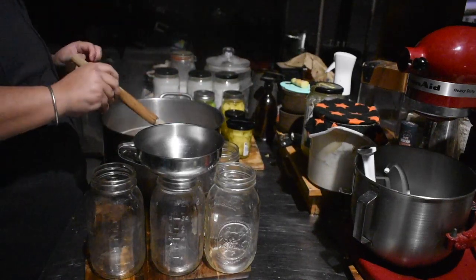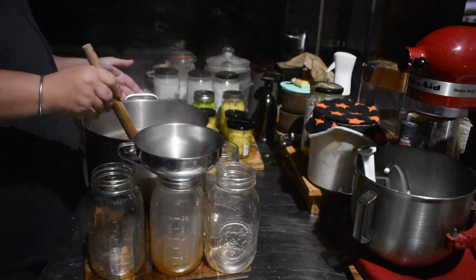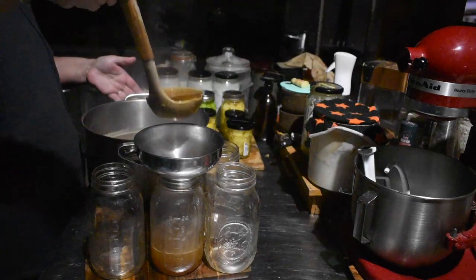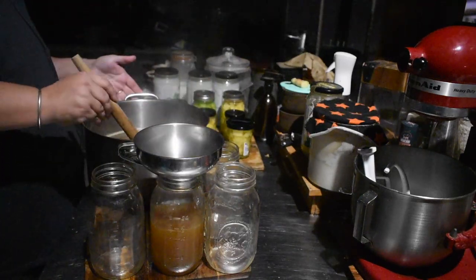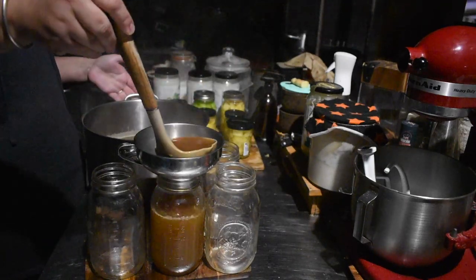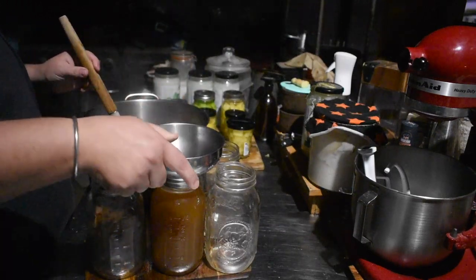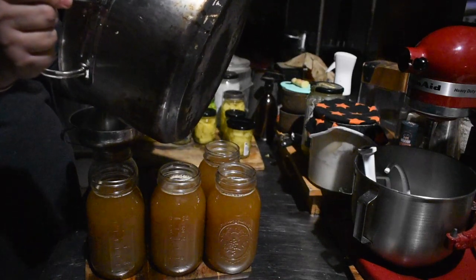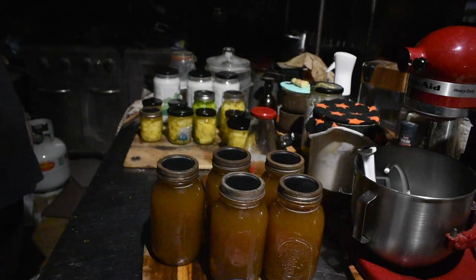Then we put it into the jars — I used quart jars because I have pouring lids for those so it made sense. I did can them. You don't have to — you can keep it in the fridge — but this is more than we'll use short term and we don't have much fridge space. I find canning it is a good idea because once you finish the first jar you're slower to open the next one since it's sealed on the shelf. The processing time is the same as pineapples in quart jars, so probably 20–25 minutes.